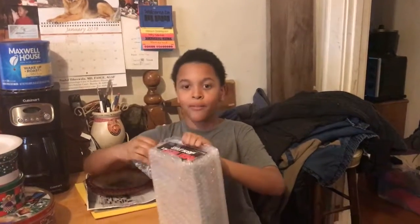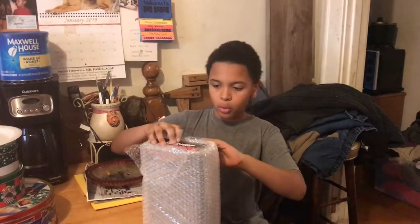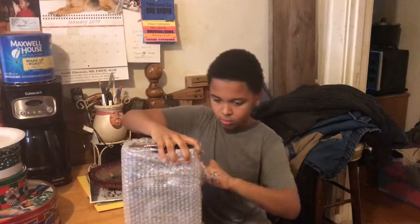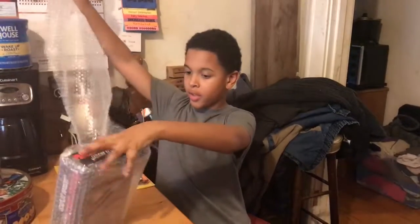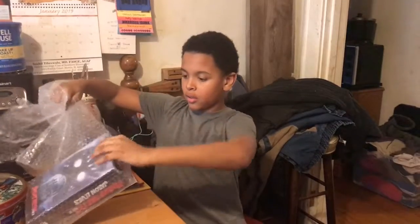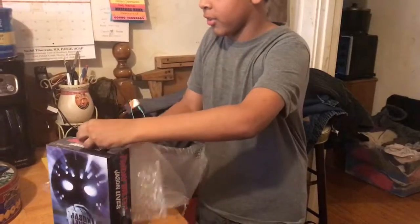Hello! So I got my first ordered package today — first ordered package — and it is the Jason Lives from Part 6. This is one of my favorites; this Jason just has some of my favorite accessories.